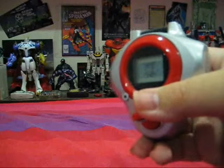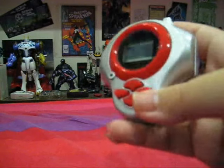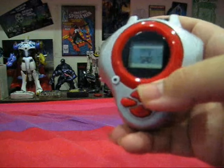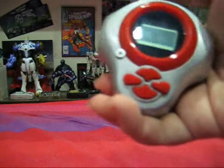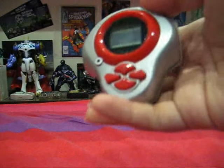This Digivice is a little bit different from the others we have known due to its shape and four buttons, but other than that it's a Digivice with the same functions for Digivolving and to help out your Digimon partner in the series.